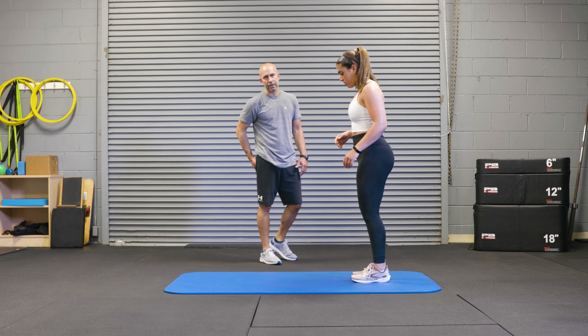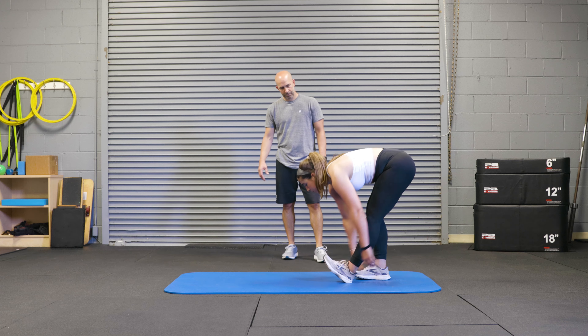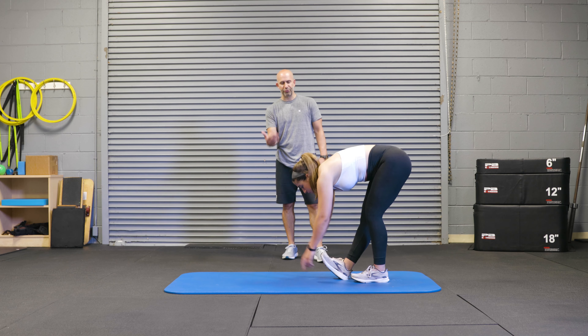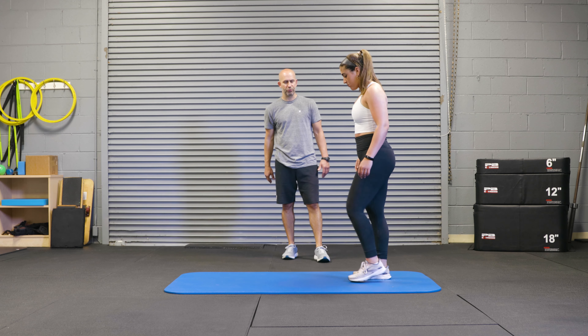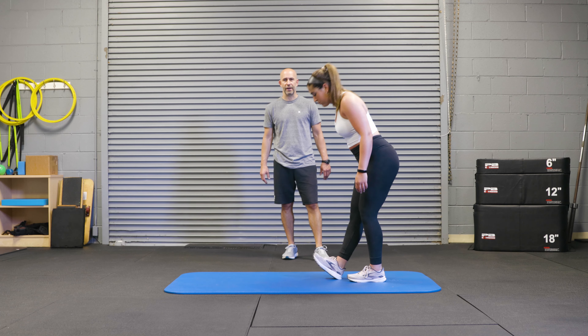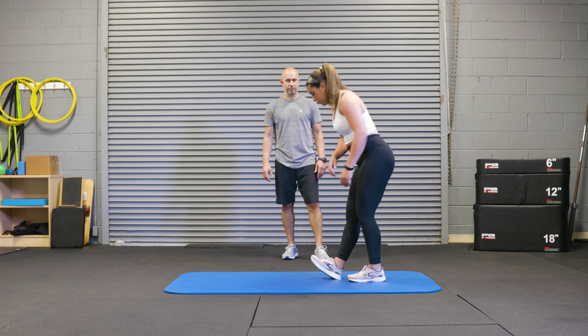This here we're working on getting high hamstring, and also some dorsiflexion pulling the toe up toward the shin, and this we're going to look to do six to eight on each side as well.